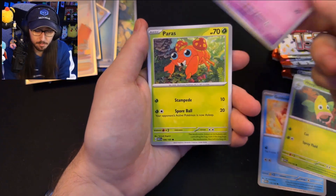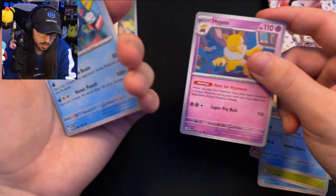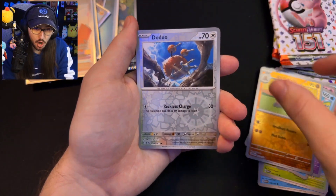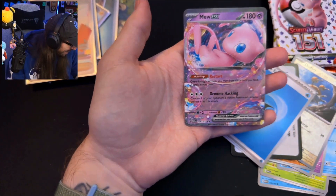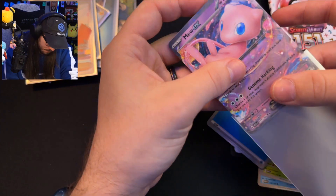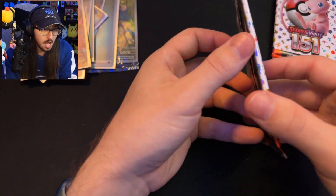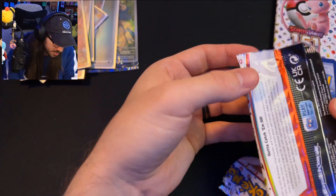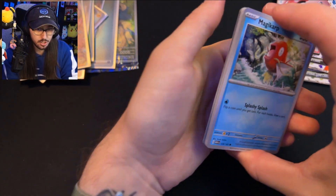Pack 7 has Weepingbell, Gastly, Paras, Wartortle, Hypno with Super Psi Bolt, Poliwrath Bubble Beam, Dugtrio with Headbutt Bounce, Doduo — and the rare is a Mew EX! No complaints from me whatsoever! I'll take this Mew EX, thank you very much. I'm not sure if it's my luck or if the pull rates for the set are actually pretty decent.